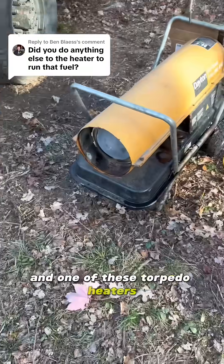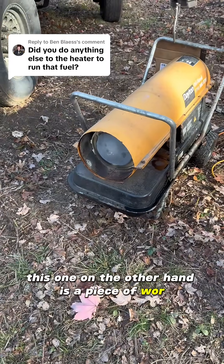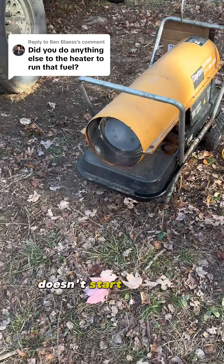Running homemade diesel fuel in one of these turbo heaters? Pretty straightforward. This one on the other hand is a piece of crap — starts when it wants, doesn't start.